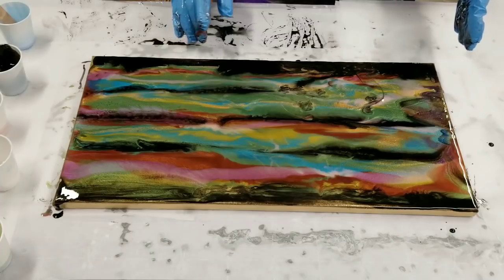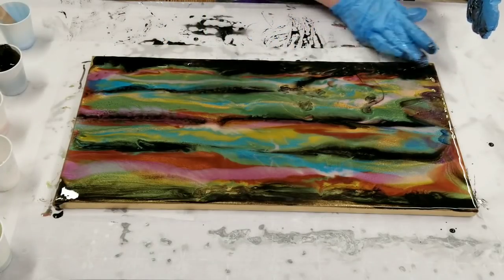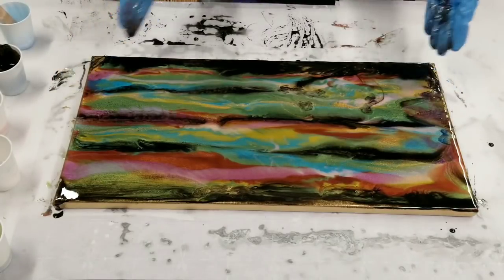You can definitely see the gold still coming through the canvas there.